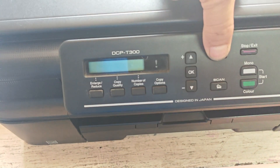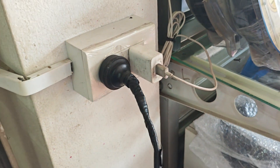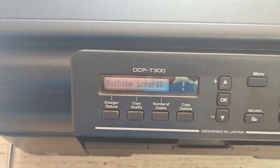Now press and hold the menu button on your printer. While still holding the menu button, plug the AC cable back in. Keep holding the menu button until the printer powers on and enters maintenance mode.